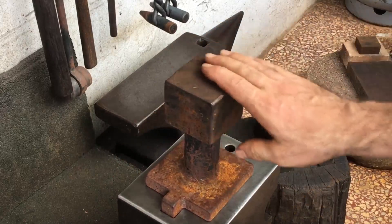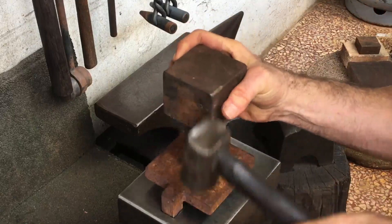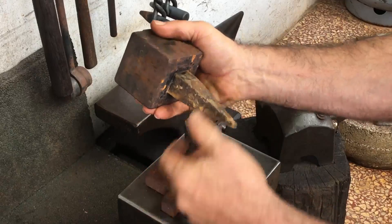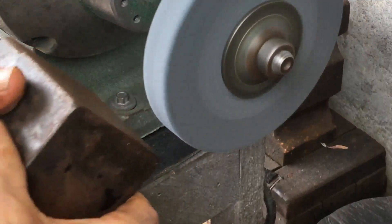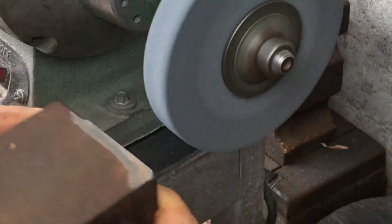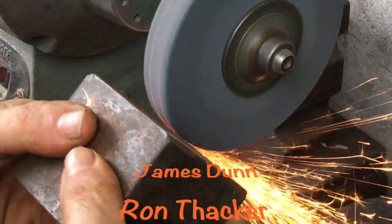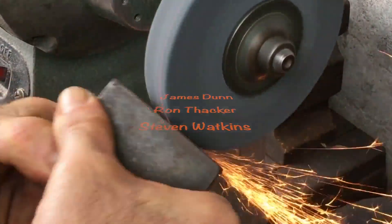It's really high quality steel — I think it's YK30 — and has pretty good rebound. Rather than just have this sitting off to the side rusting, I'm going to take this stake anvil and put some decent face radius on it and see how that works. I want to thank a trio of gentlemen for their recent very generous donations: James Dunn, Ron Thacker, and Stephen Watkins. Thanks fellas — may the force be with you.